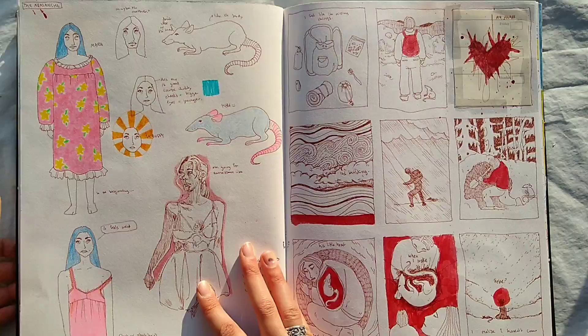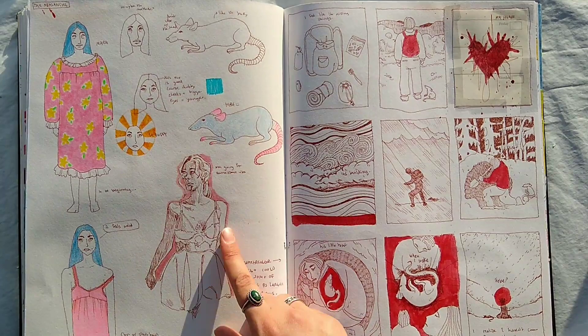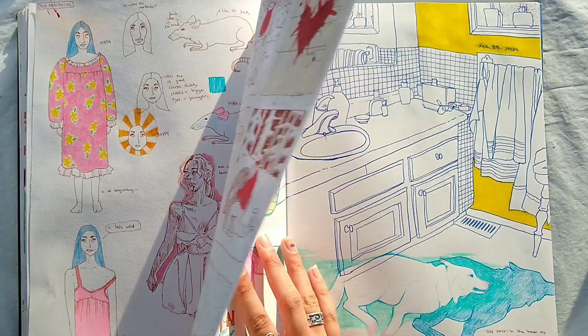This is from a story that I'm writing, or thinking about writing, and I was just drawing the characters how I saw them. And one of the scenes I drew out like a comic almost — a sequence of events. I think I'm going to add more color to this too.